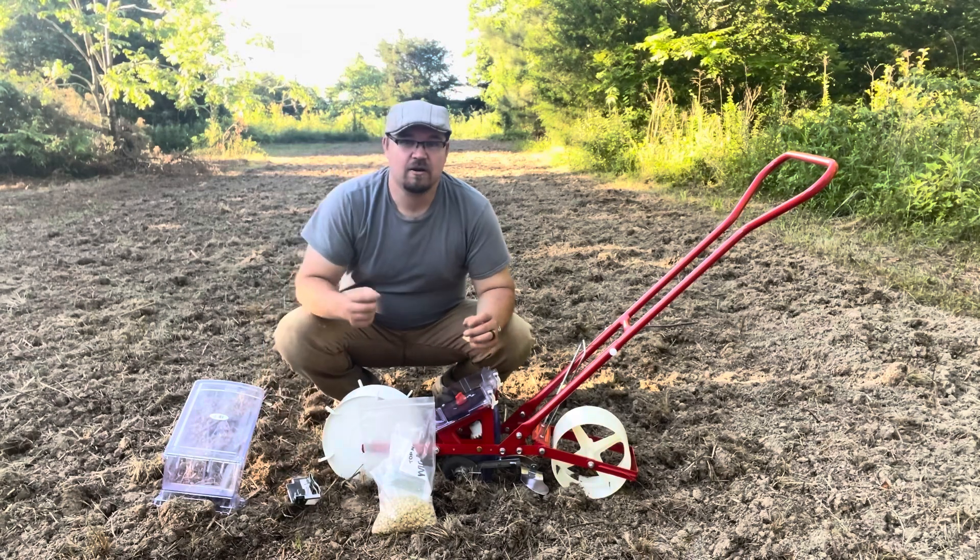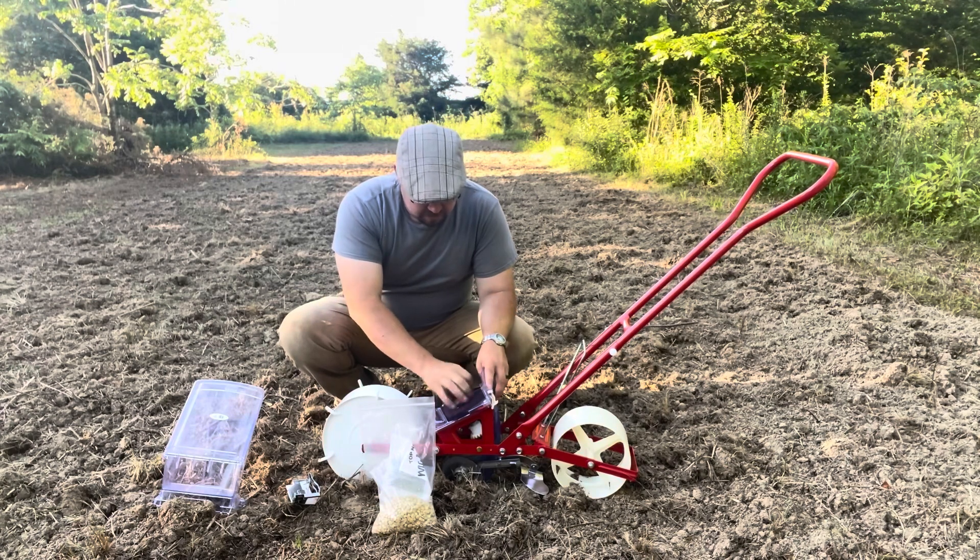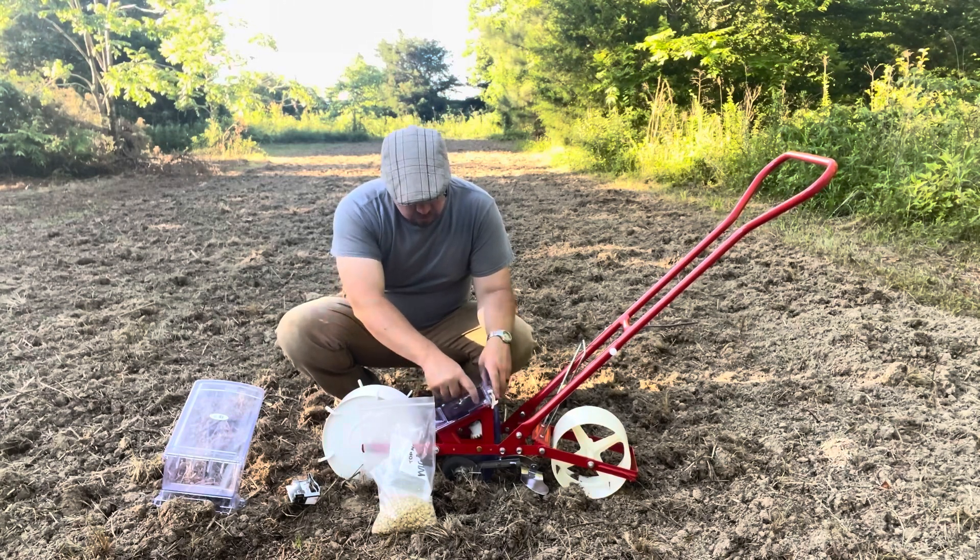I've already planted some sweet corn with this thing and it worked amazingly. I was very impressed at how precise it was dropping the seeds. Mine came with just the one plate.